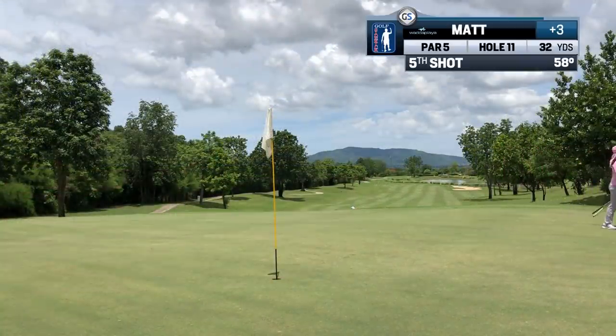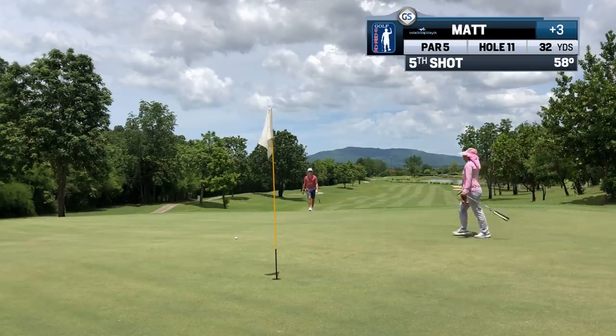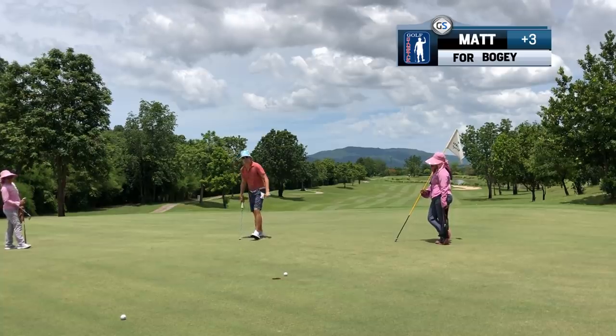This is where the problems start. I was not 100% happy on the tee with the driver, but it was a par 5 so I pulled it automatically. This leads to a lack of commitment and a shot that leaves you in a poor position. We slide downhill slowly and then it's time to hate the course.